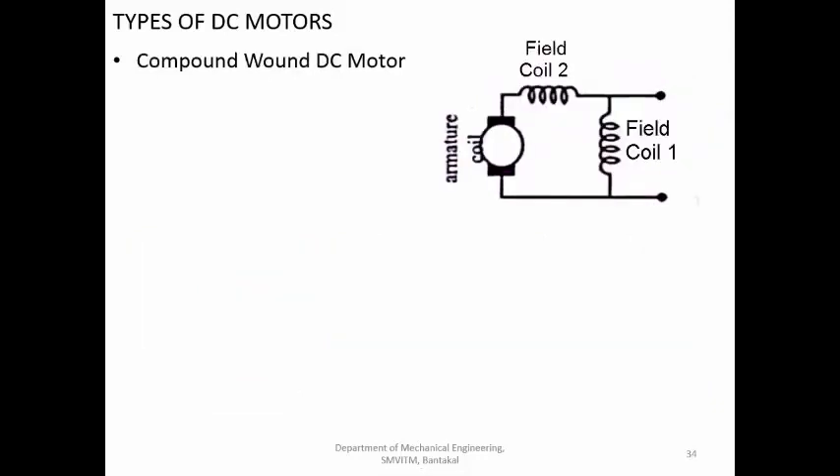The compound wound motor combines the advantages of both the series wound and the shunt wound motor. It has two field coils: one connected in series providing very high starting torque, and one connected in parallel providing good speed control. The disadvantage is that having two separate field coils makes it more costly compared to the other types.